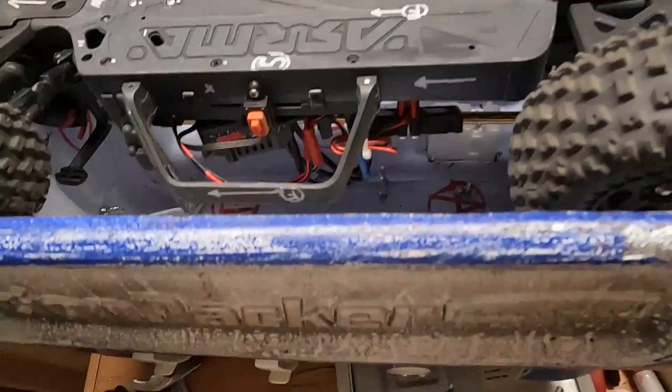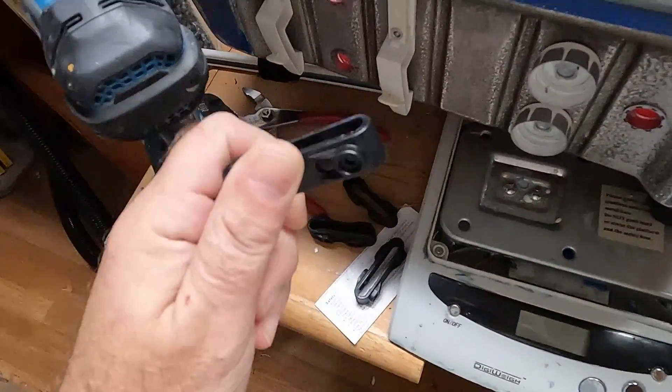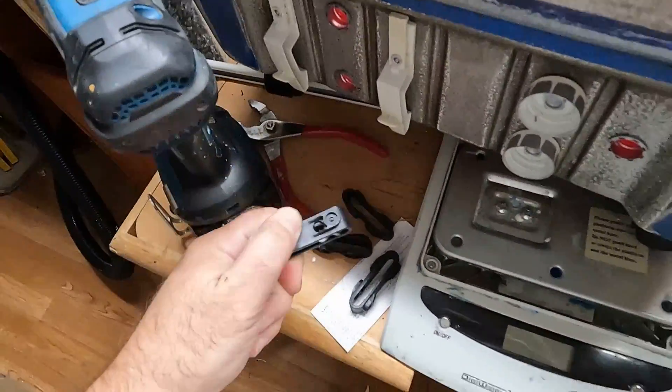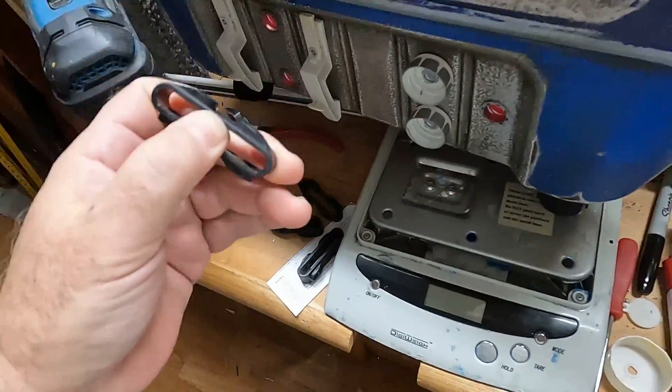I got some spare bumpers in here because I actually destroyed one trying to get it off — the hex screw had stripped so I had to make an incision. Having a couple of spares around will be handy.